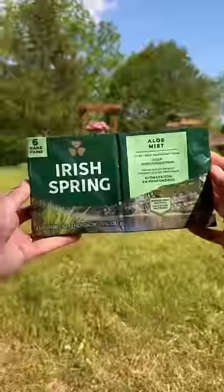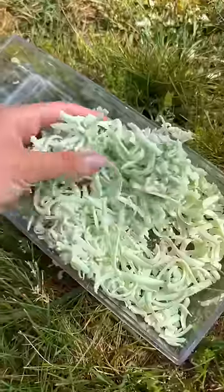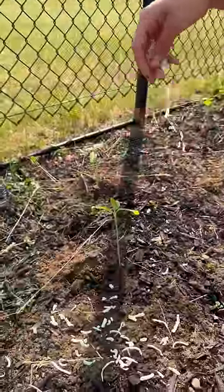Now I know what you're thinking — how do you stop critters from eating them? Well, I use Irish Spring soap and I grate it down like parmesan and sprinkle it in the garden.